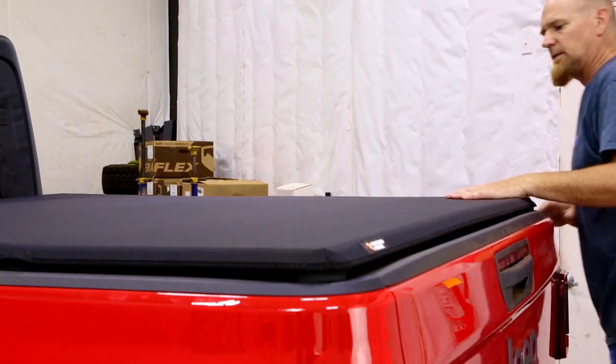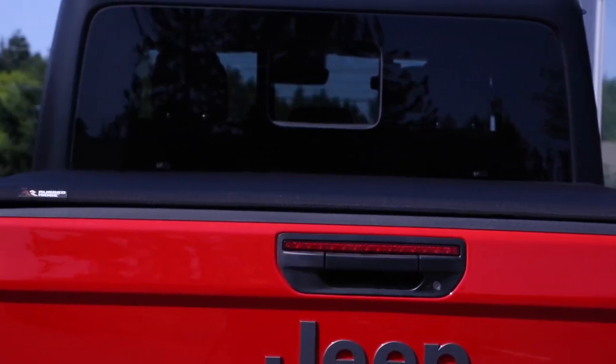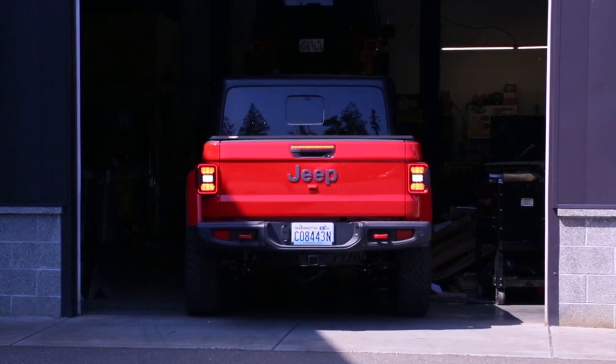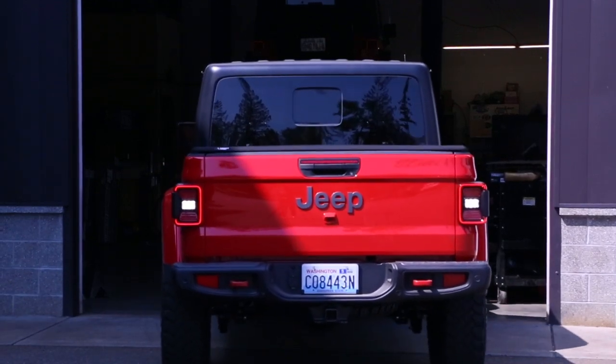Shut the tailgate and you're done with this installation. Seriously, that's it — quick and easy. And you have yourself a Rugged Ridge soft tonneau cover on the back of your Gladiator JT. Protected storage, and hey, it even looks nice. This tweed even matches our Bestop Sunrider.